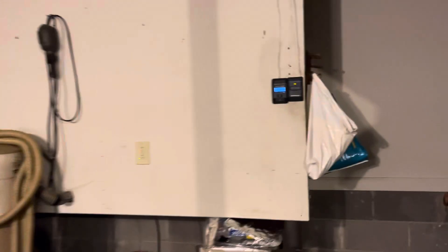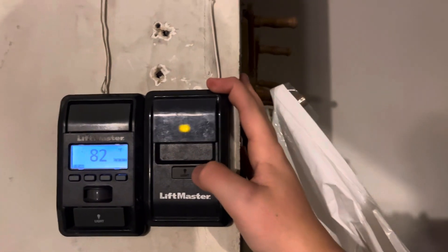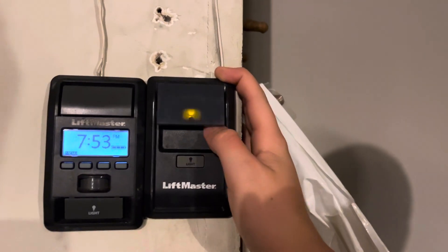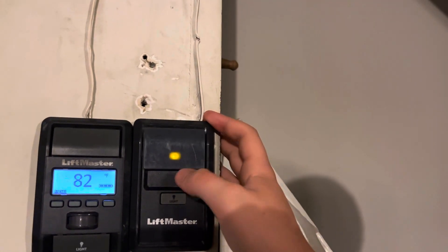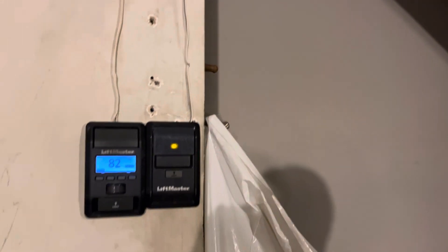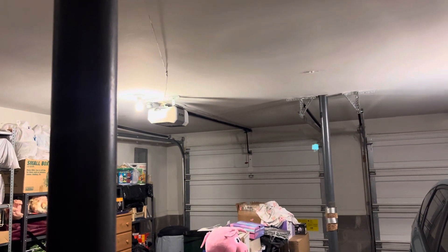I'm just going to run this one a couple times today — not really too much of a video here. Also, I put up this 882LM that I got from the Brazilian Hot Dog maybe a month ago or something like that. That button has been really nice. I extended the wire a little bit to reach it because the 885 was wireless, but this one isn't. Let's go ahead and run up this opener.